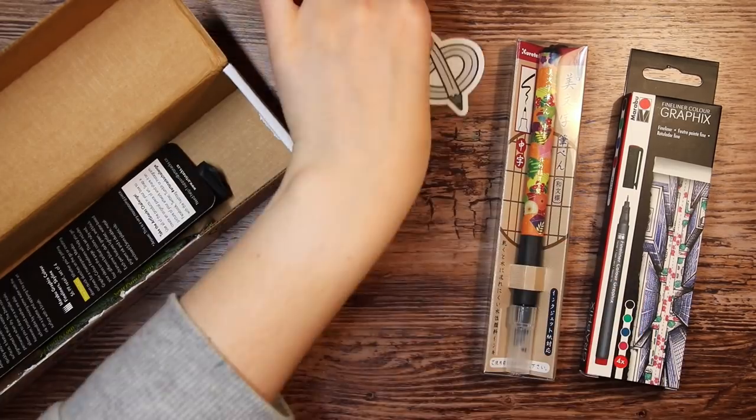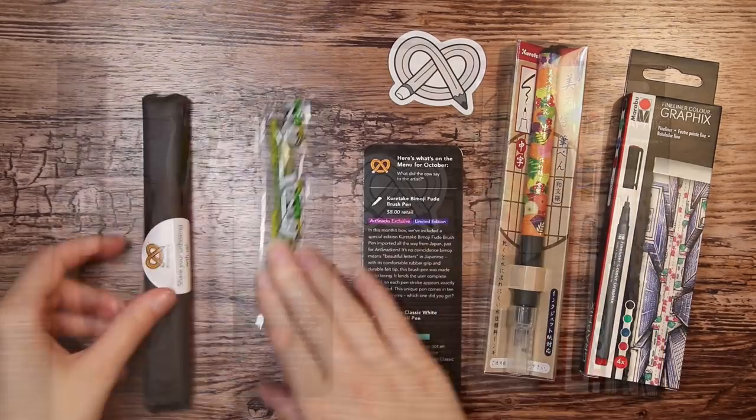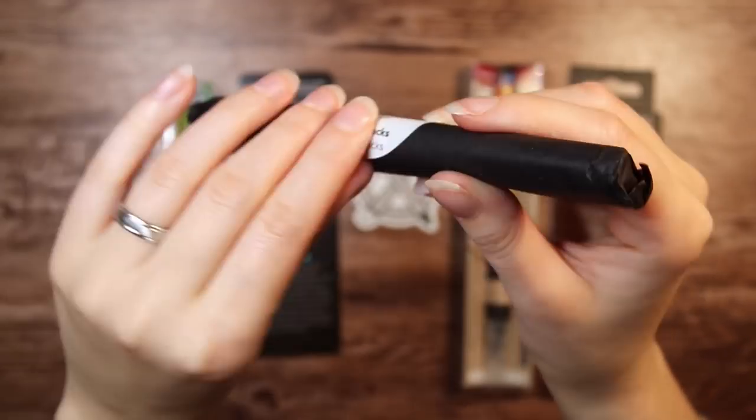So this is the October box, as you may have guessed, since it has this dark theme to it with a black tissue paper and all that. Alright, so let's see what we have here.